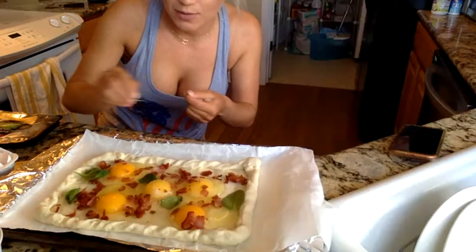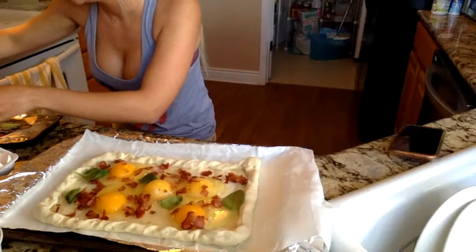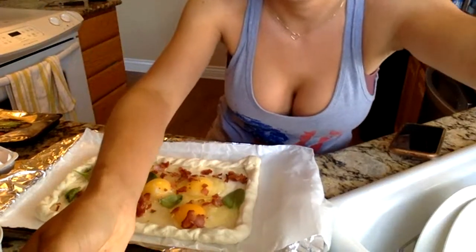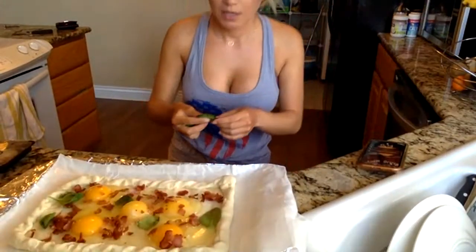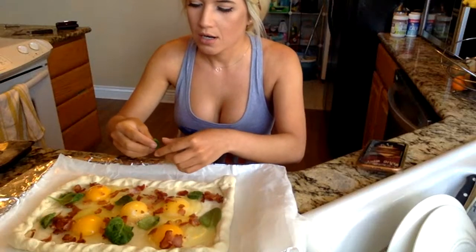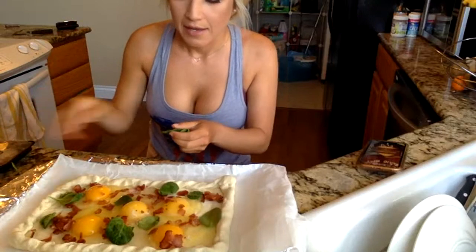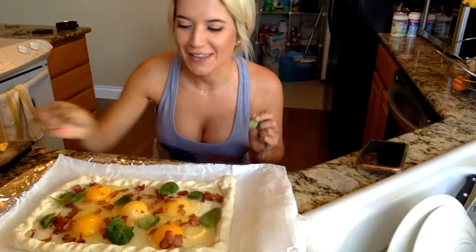This isn't a Candy Cakes cooking video without one of the cats in it, is it? Alright, so we just kind of want to sprinkle that on there — there we go.